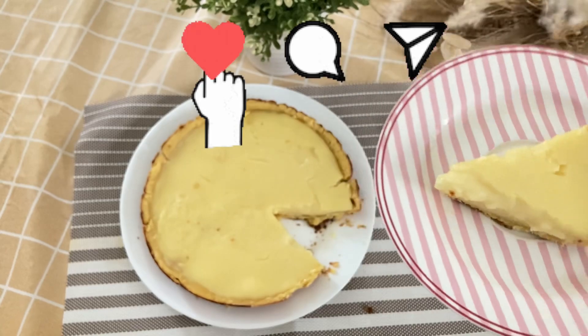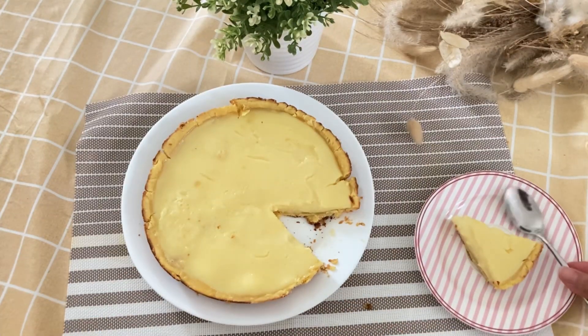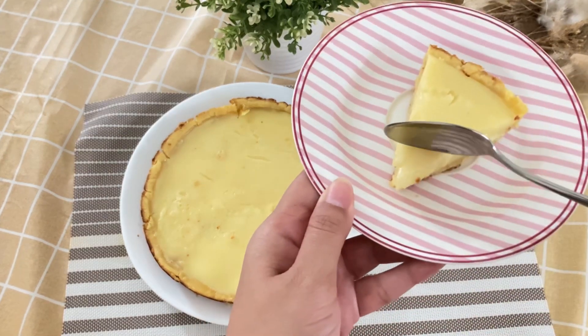Don't forget to like, comment, and share this video. Selamat mencoba - good luck trying this practical recipe! I hope you like it. Bye-bye!